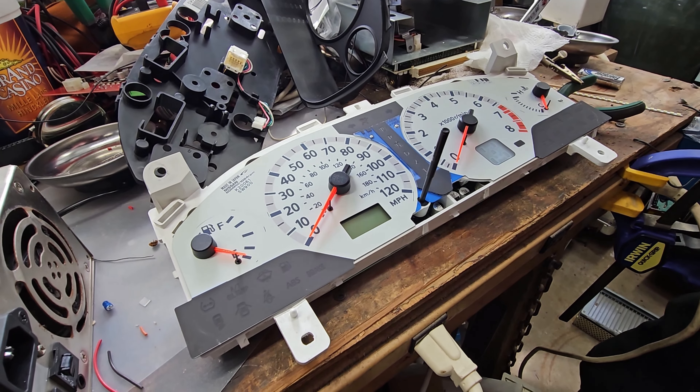We were giving it a visual inspection with a magnifying glass and took some very good close-up pictures of the resistors. All of these resistors should be 160 ohms. We're reading 160, 159 - that's close enough. But this one resistor reads almost 500 ohms - that's way too much resistance, and that would definitely cause a problem with the fuel gauge.